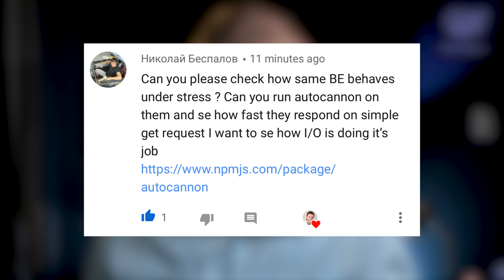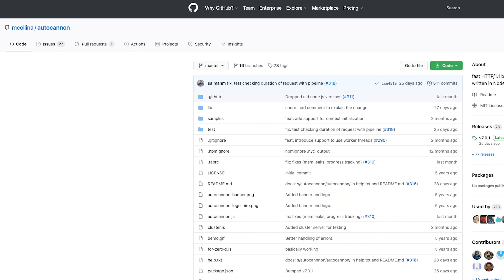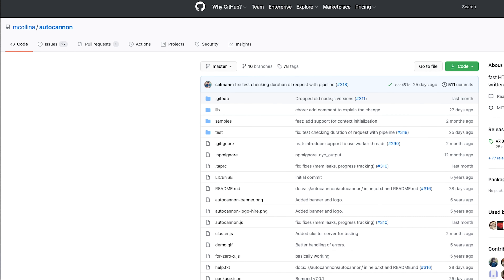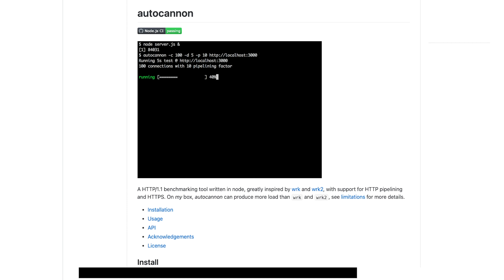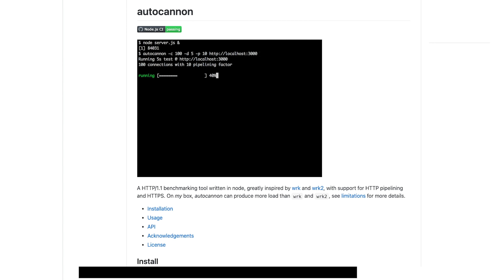A commenter, Nikolai Bispalov, suggested I check how the processor behaves under stress and recommended autocannon. I'd never used it before. Autocannon is an open-source project available on GitHub, based on wrk and wrk2 — it's a benchmarking tool written in Node. I'll post the URL in the description.